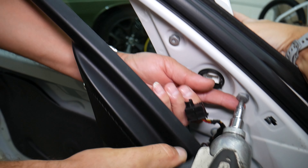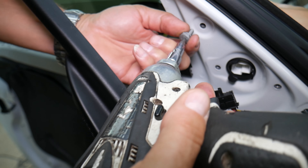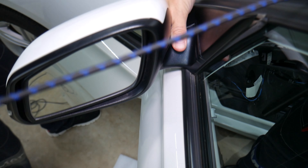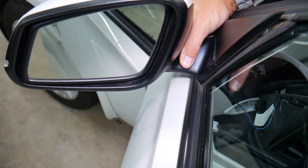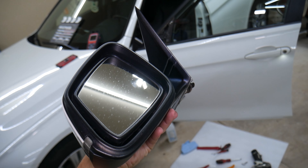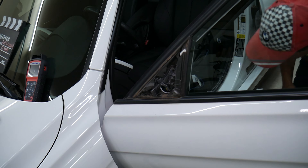Now we remove three bolts holding the mirror. Hold the mirror as you remove the last bolt because it will come loose. Then from the outside, shake it gently and pull firmly — it has a foam piece and the whole mirror assembly comes out. That's how you remove the mirror from a BMW F30, F31, F32, or F36. It's not very complicated; you just need to remove the door panel first — you cannot access the mirror without doing so.